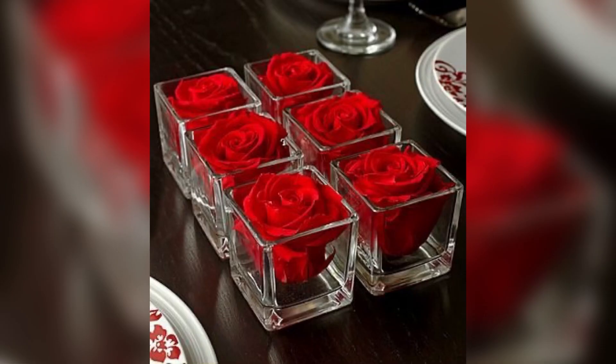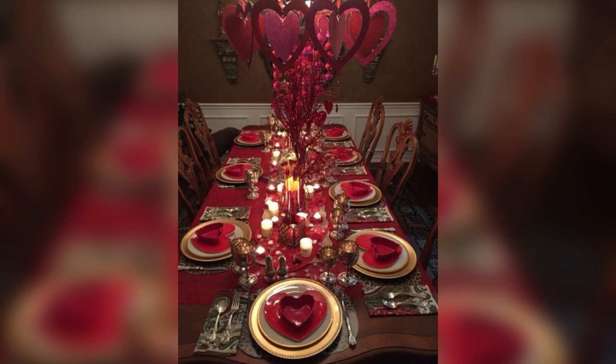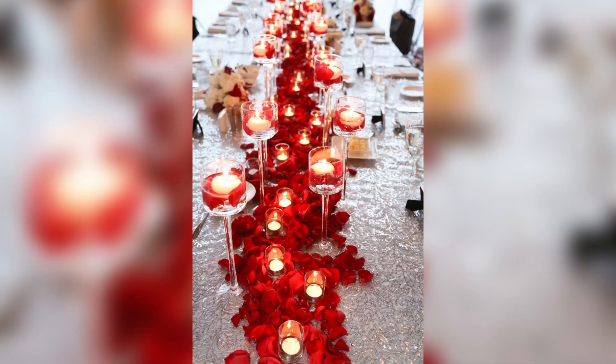Number two: candles. A soft, warm glow from candlelight can create a romantic atmosphere. You can opt for a mix of red and pink candles, or choose a color scheme that complements your table setting. Place the candles in glass holders for a touch of elegance.